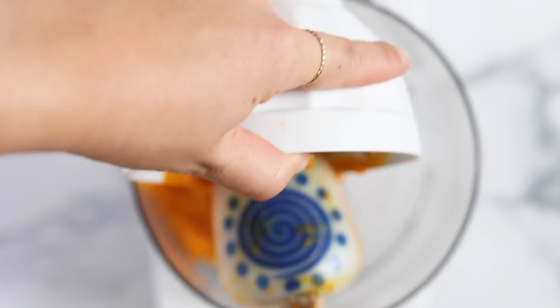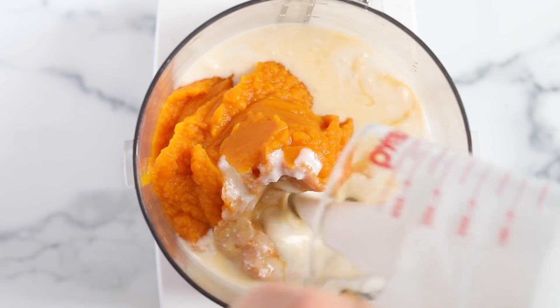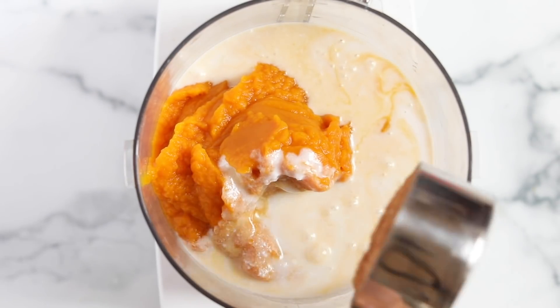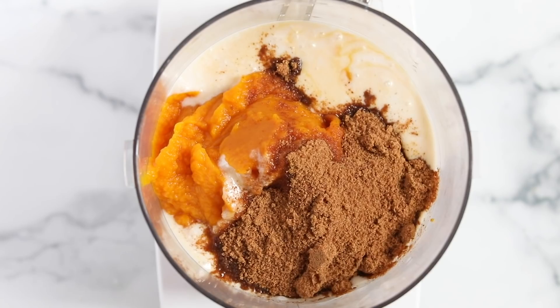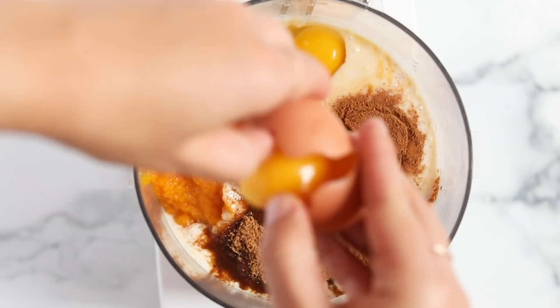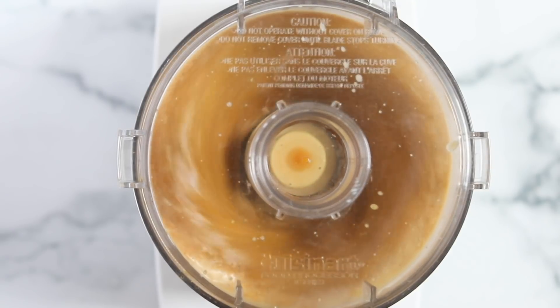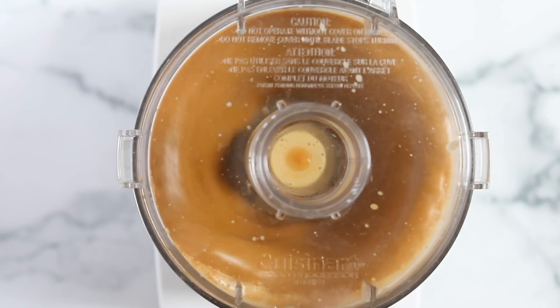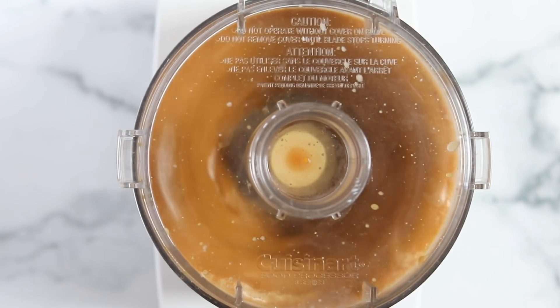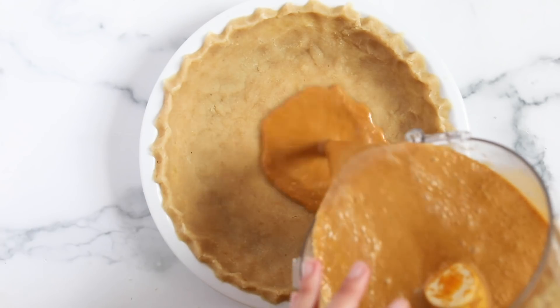For the filling, add a whole can of pumpkin into the food processor. We're also going to use full-fat coconut milk, coconut sugar, pumpkin pie spice, two eggs, a little vanilla if you'd like, and a pinch of sea salt. Pop the lid on, blend it up until it's smooth and creamy, and that is your filling. Then pour the filling into the pie shell.